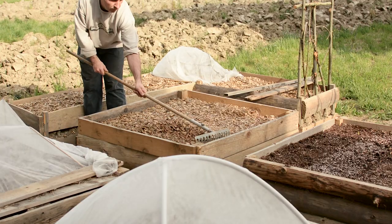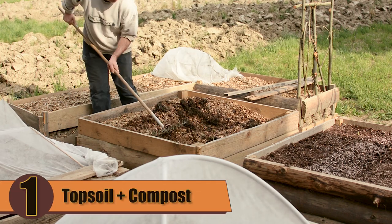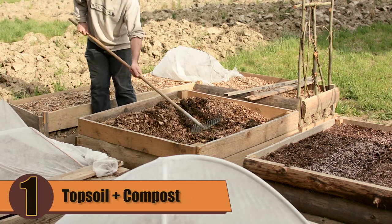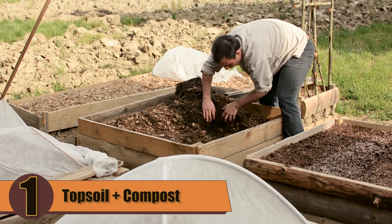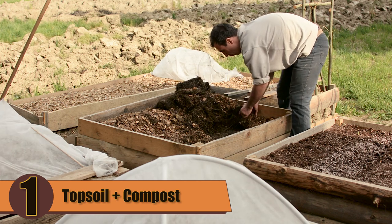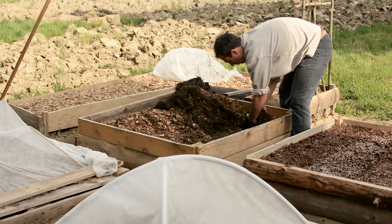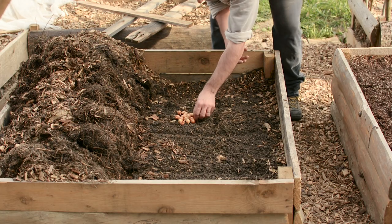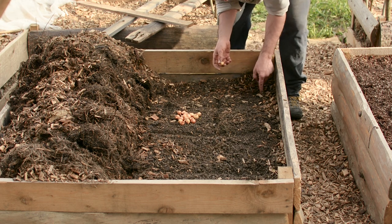For this test I used two different soil mixes. One is a simple mix of topsoil and compost in a 1 to 1 ratio, covered with a thick layer of mulch to prevent weeds from germinating and to keep the soil nicely soft and moist. It showed a lot of promise in the potato test so I was hoping it would deliver in this test as well.